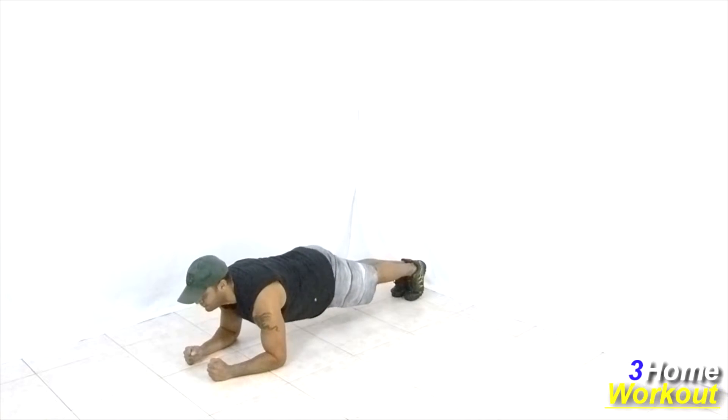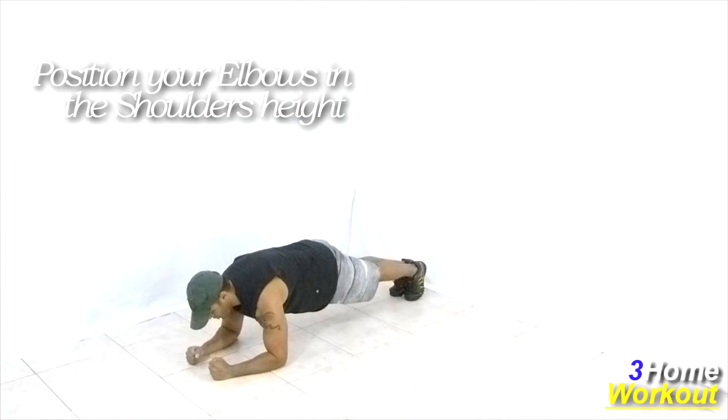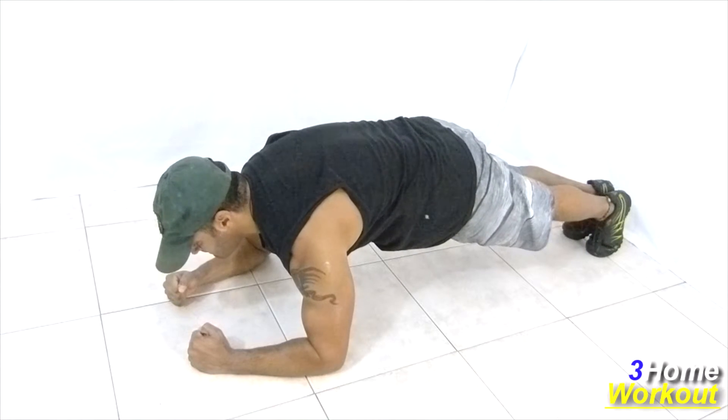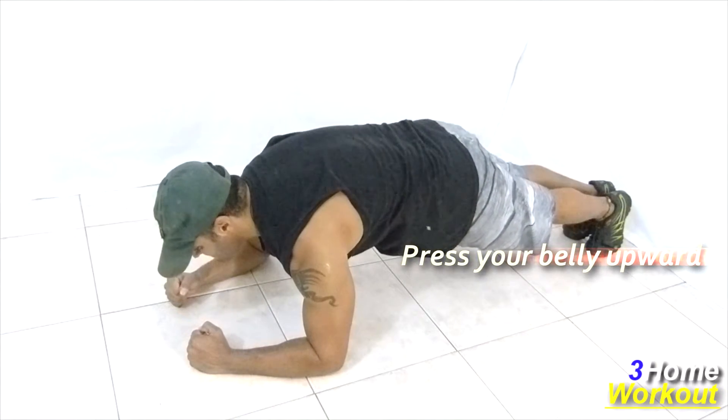In this exercise you will work your abs muscle. Support your elbows on the ground and press your belly up. Try to keep your body like a plank. Contract and squeeze your abs all the time.